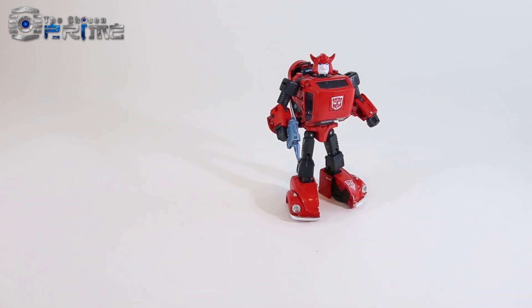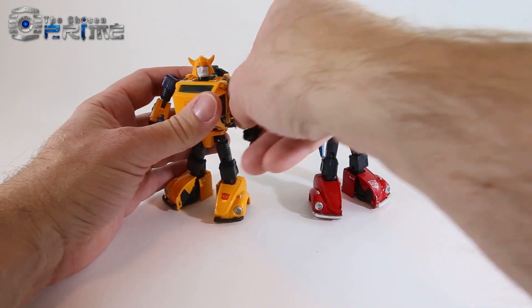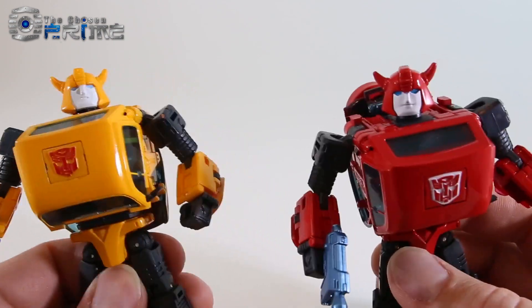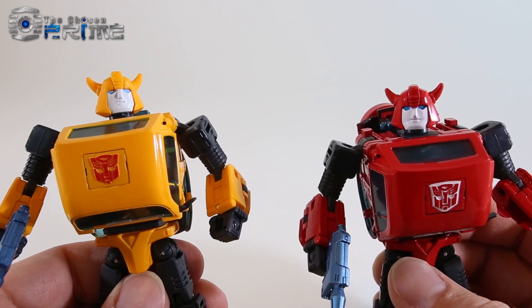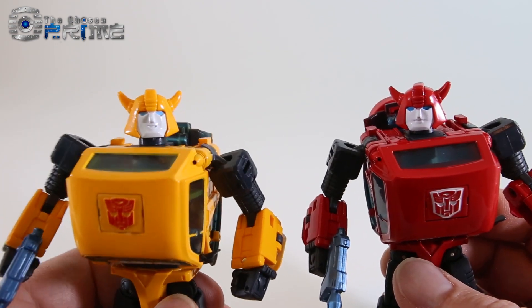To compare him against the original Bumblebee, you can see how the yellow and the red work side by side — they're essentially the same figure. To show off the differences in the heads, the one on Red Bumblebee is the default normal face he comes with, and the alternate one that each figure comes with is the smiling face.